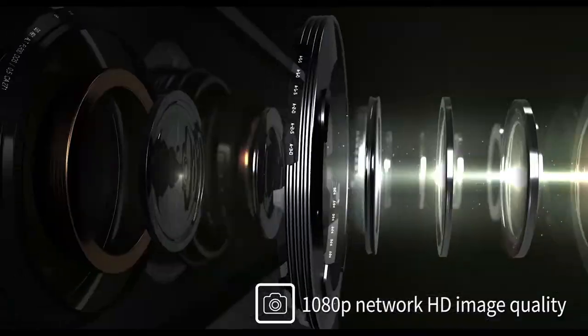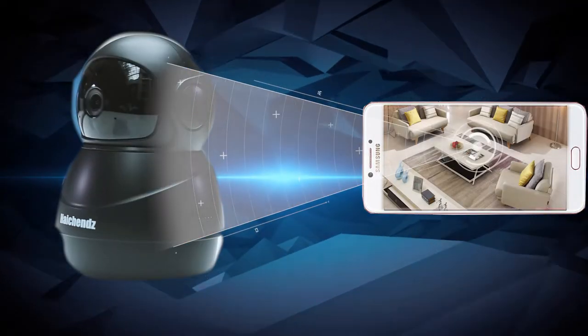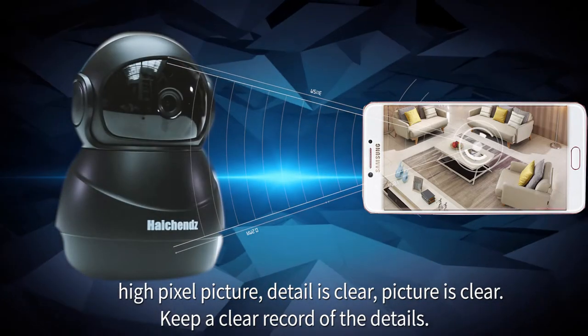1080p network HD image quality with high pixel pictures. Details are clear and the picture is sharp, keeping a clear record of all the details.